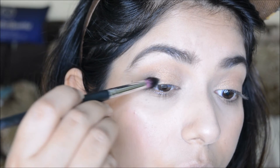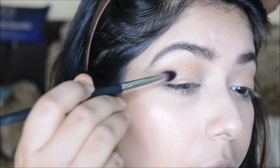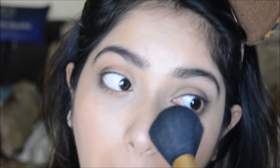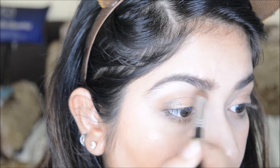I'm taking the black shade on the outer part to define my eyes, and also using the peachy gold shade on my lower lash line with black on the outer part. I remove all the excess fallout, then take the matte white shade to define the brow bone. Since the lid is shimmery, I'm going with a matte highlight for the brow bone and the inner corners.